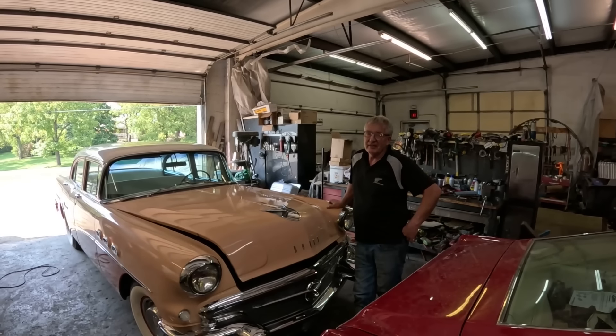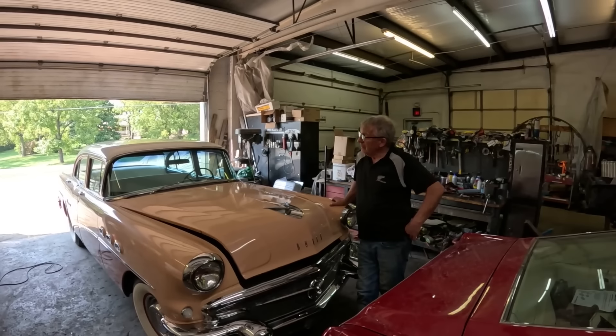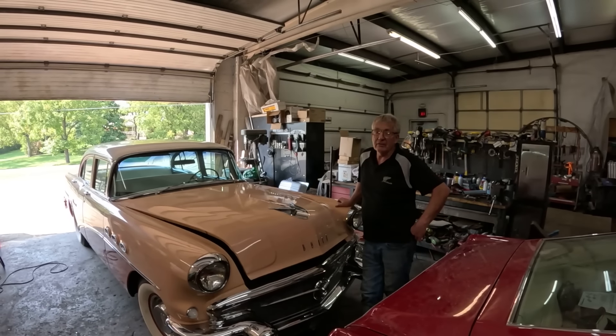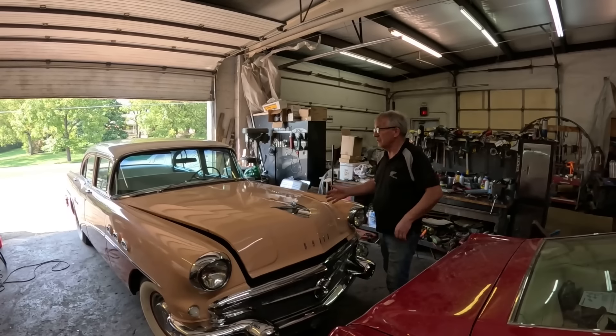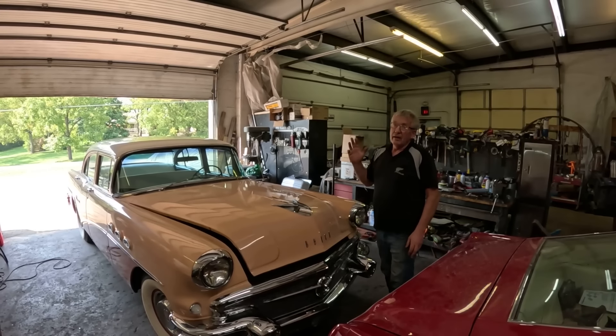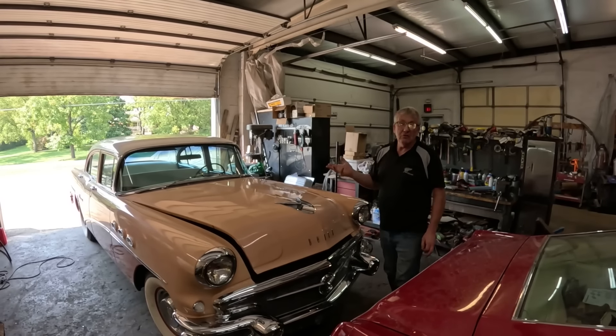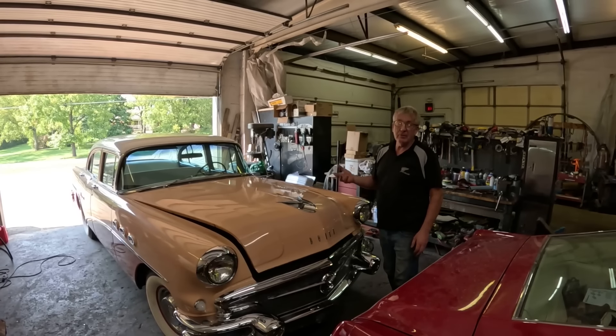Hey guys, welcome back to Kiwi Classics. Well, this was going to be a long in-depth video about a power steering conversion on this '56 Buick — that's not what's happening. I got caught on eBay and got really badly let down.